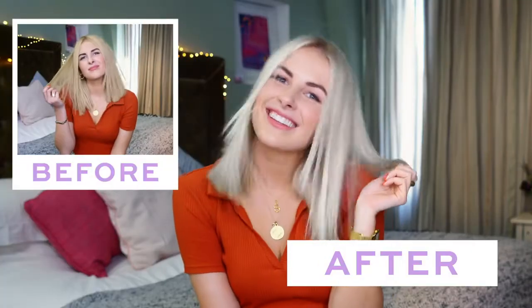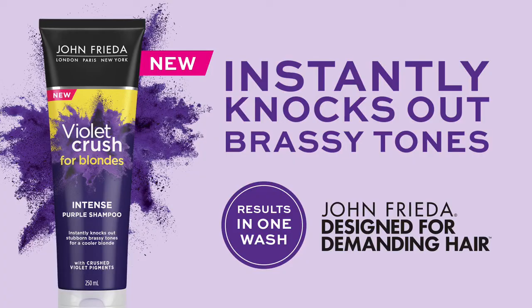I used the intense Violet Crush shampoo today and that one is best to use once a week. After using Violet Crush just once it instantly changed into a nice cool-toned bright blonde. Game changer. Violet Crush from John Frieda — designed for demanding hair.